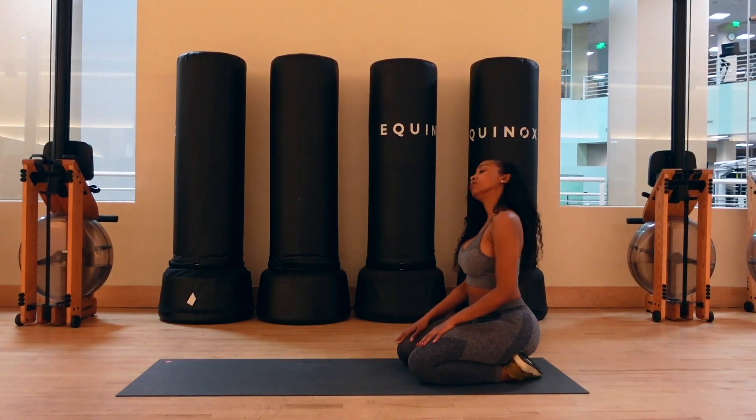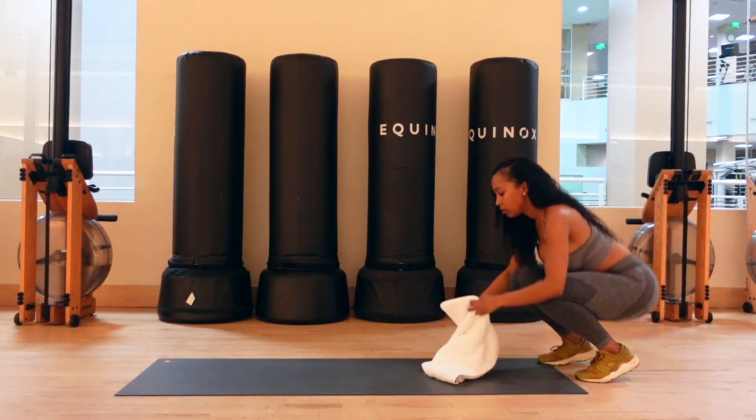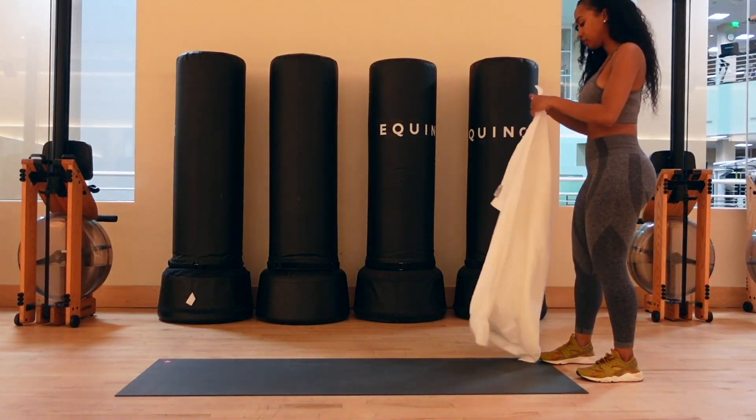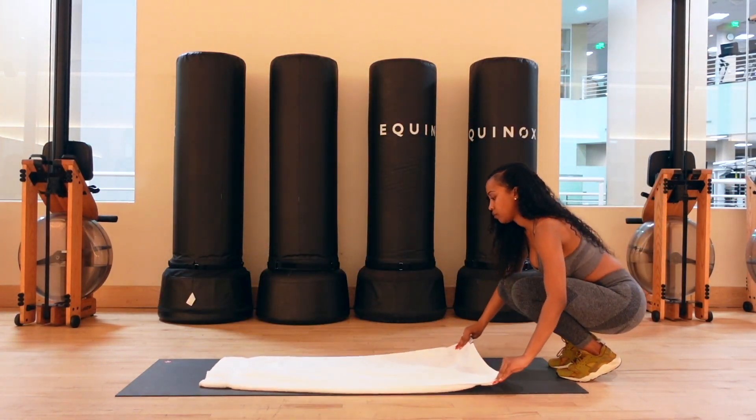You're doing an amazing job. Take this time to take a break and get some water. I really want you to listen to your body. Our next stretch is gonna be the hip opener.